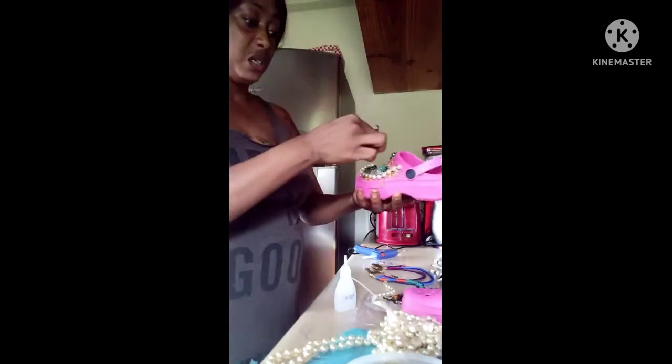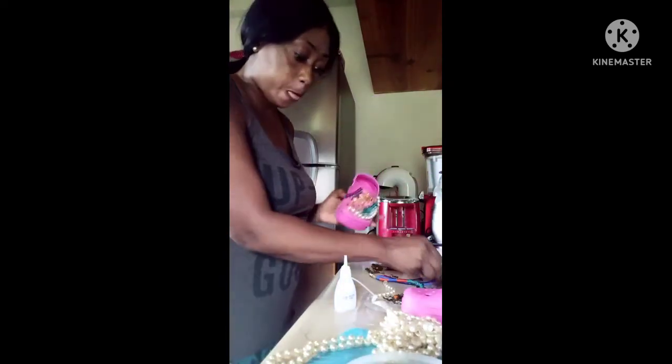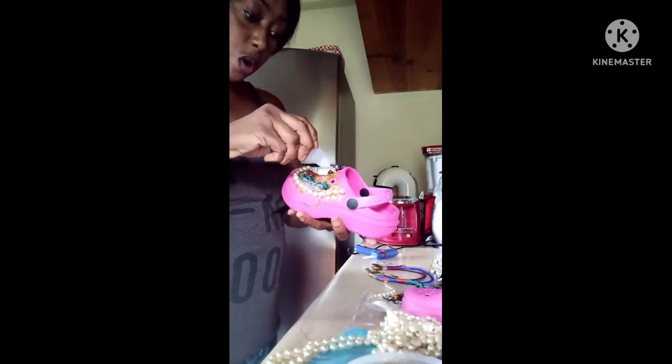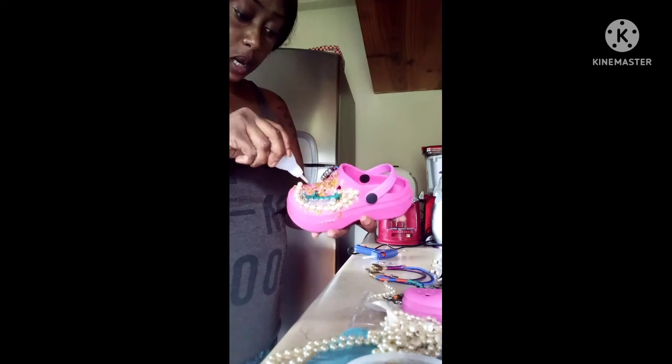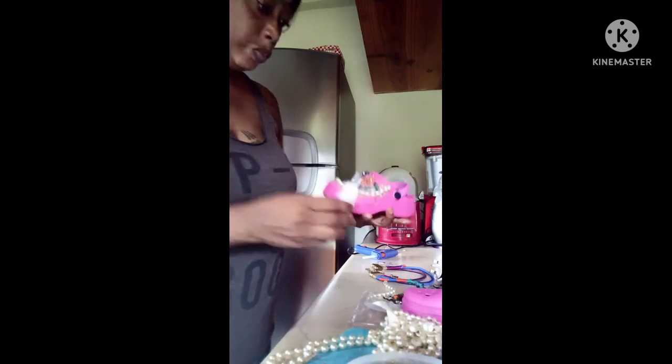Honestly, I don't think the extra pieces are needed. I just gotta add some more glitter and that's it. I could just put some more glue all over so we can get all the glitter on there.